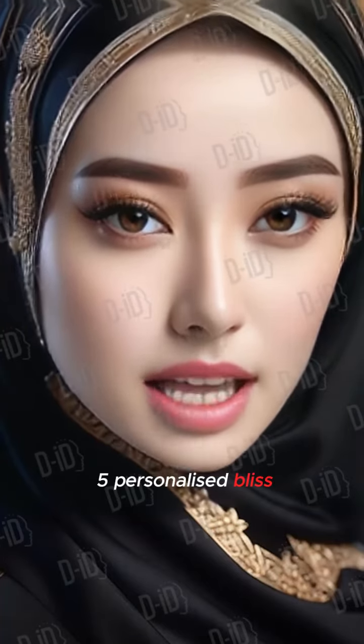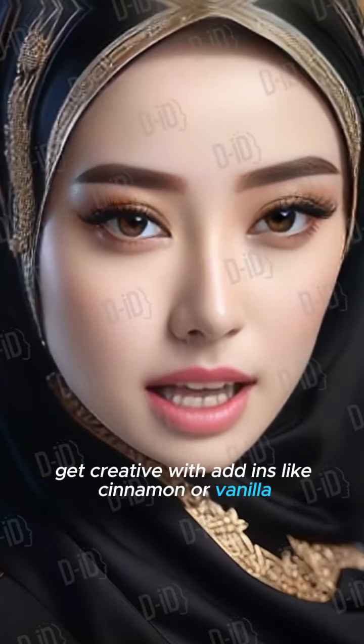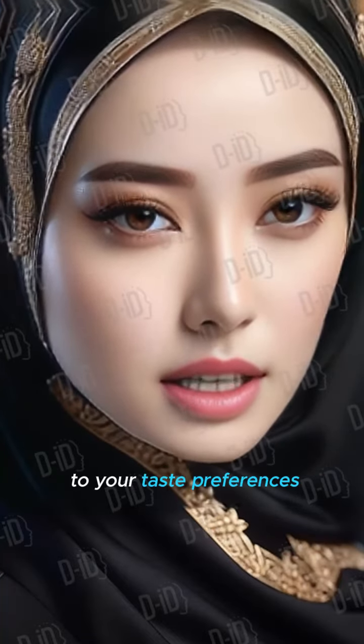Tip 5 – Personalized Bliss: get creative with add-ins like cinnamon or vanilla to tailor your bulletproof coffee to your taste preferences.